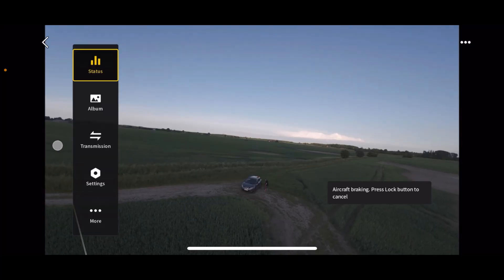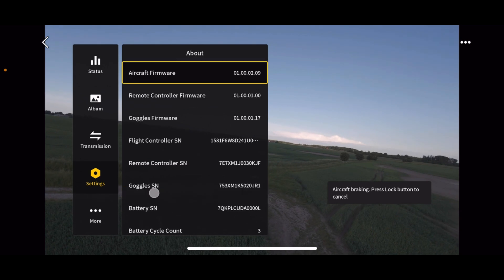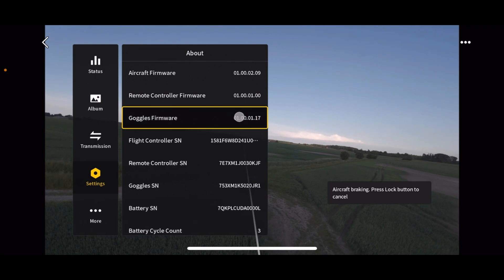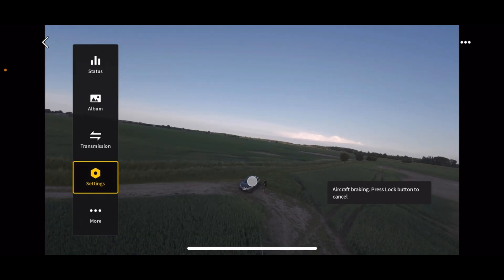Let me just show you what firmware I'm running here right now. If you go in here and under About, you can see the firmware version I'm running — this is the remote controller firmware and this is the goggles firmware. They might be named something else once you get hold of these.